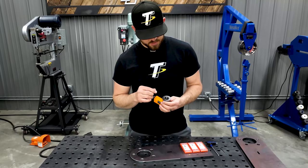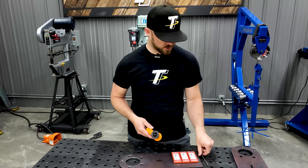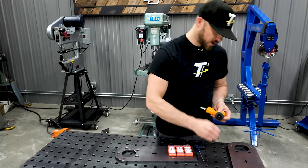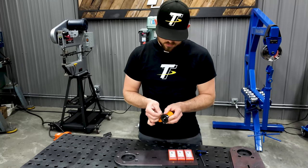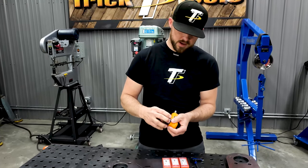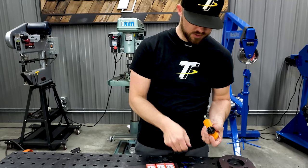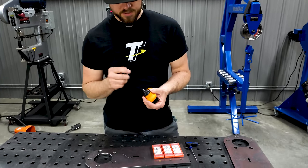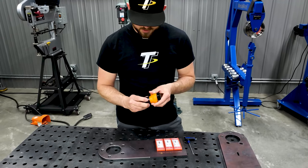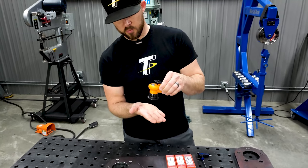The cutters can easily be changed out. They provide a little torx wrench here to be able to change those out. Basically, you take off the little guide here and you can stick your wrench in and change your cutters by loosening the little screws. It does come with an extra set of screws as well.